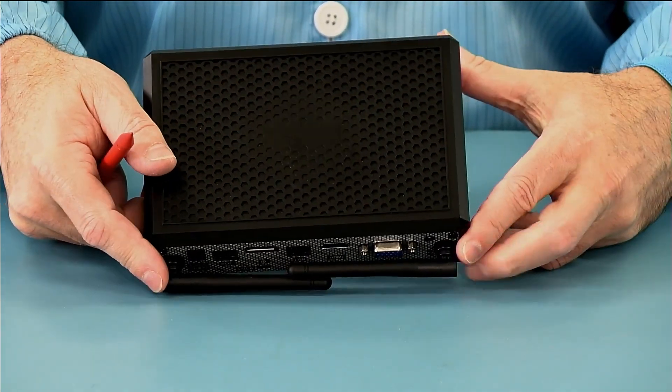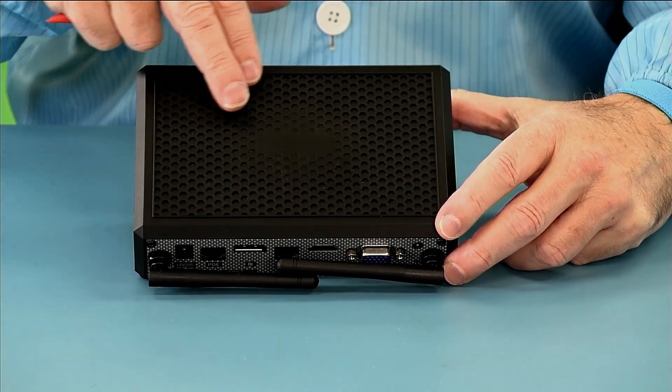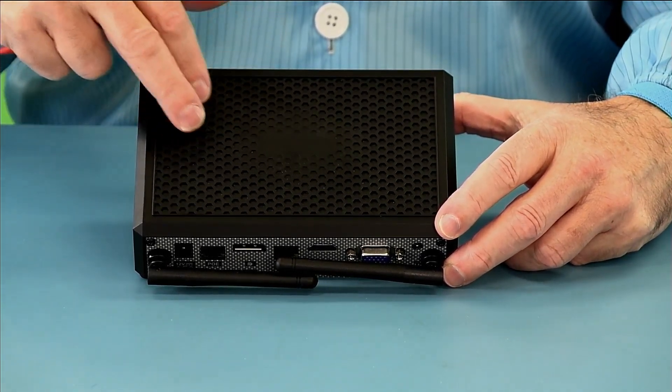The top actually acts as a heat sink, so this is decorative but also functional.